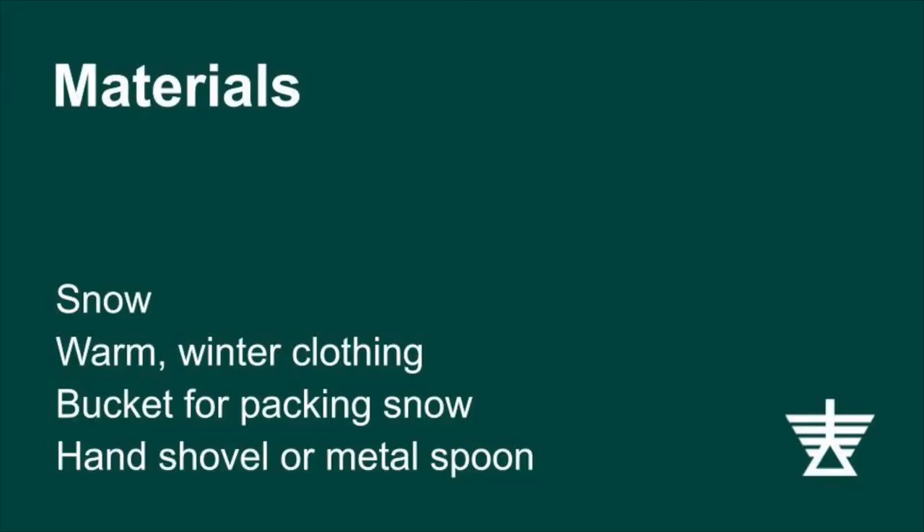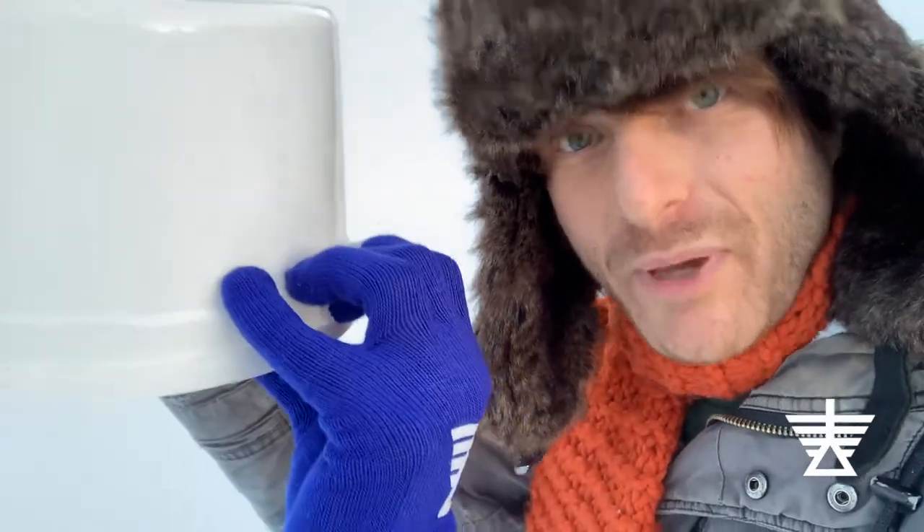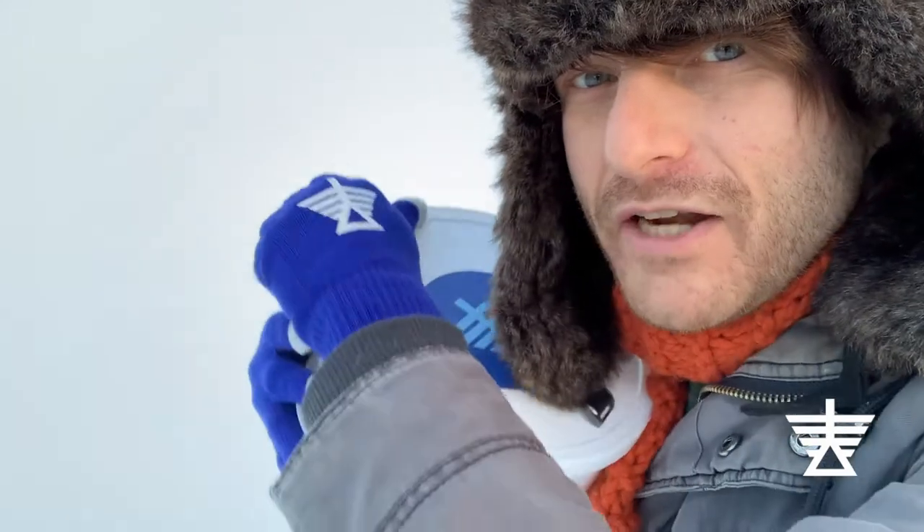If you don't have the exact same supplies, I'm sure you can find something similar. As you can hear, I've got a few other treats inside. Let's take a look.